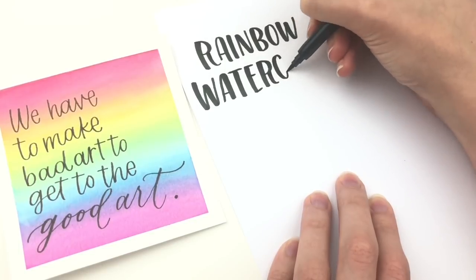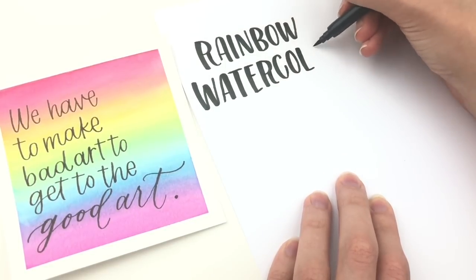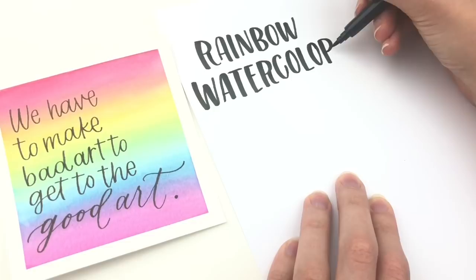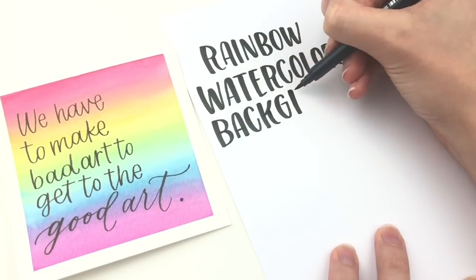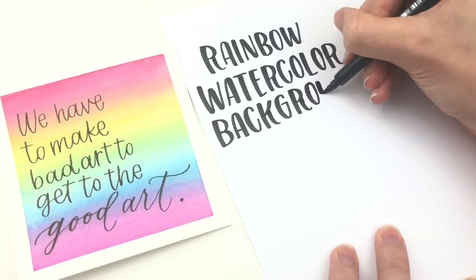This is a great way to add some rainbow colors to your hand lettering and I use brush pens as watercolor. You don't have to go out and buy watercolor — you probably already have some brush pens lying around.